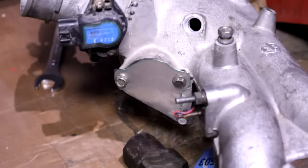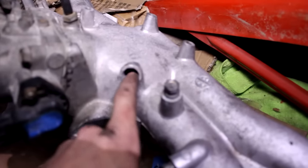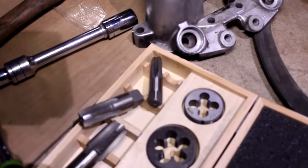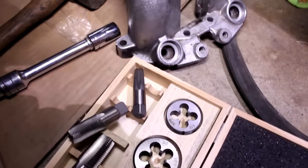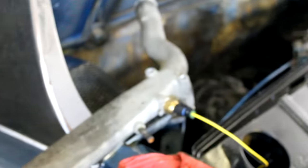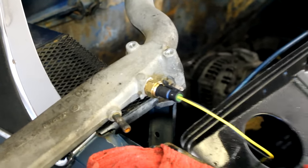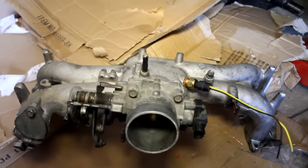There's the block-off plate I made for the IACV. Now I'm working on this hole right here, which was originally for the PCV valve — that's where the intake air temp sensor is going to go. I've got a tap, and I need to drill that out just a little bit more and then tap it. Here's that coolant crossover pipe with the coolant temperature sensor tapped in and threaded in. And I have the intake manifold all cleaned up with the intake air temp sensor installed.